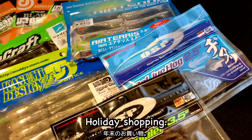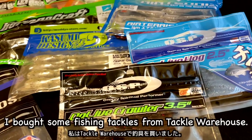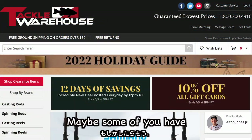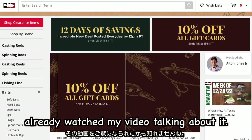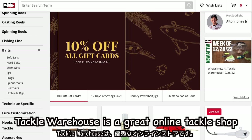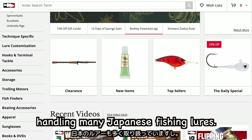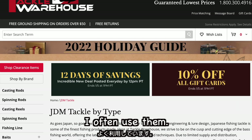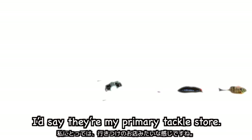Holiday shopping — what did you buy? I bought some fishing tackles from Tackle Warehouse. Maybe some of you have already watched my video talking about it. Tackle Warehouse is a great online tackle shop handling many Japanese fishing lures. I often use them. I would say they are my primary tackle store.